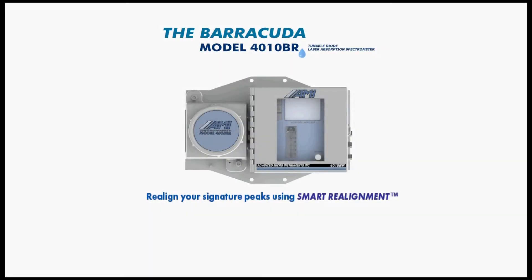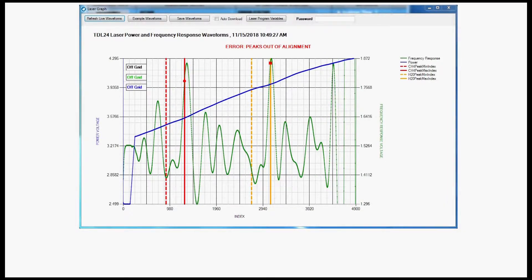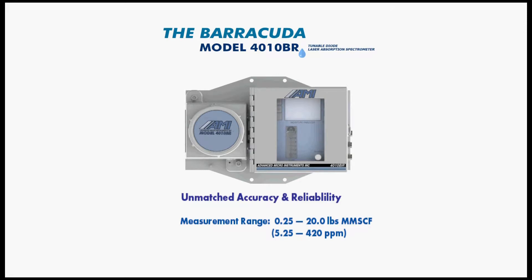Third, you can easily realign your signature peaks using smart realignment. The signature peaks on the x-axis of the measurement waveform of a laser-based moisture analyzer can gradually shift over time, which can impair the accuracy and reliability of your moisture measurement. Whereas TDL analyzers from other companies require a complicated manual process in the field or customers to send in their analyzers and pay a substantial fee, smart realignment allows you to realign your signature peaks at the location of your analyzer using simple keystrokes on your laptop while connected to the command center. All these innovations together help ensure unmatched accuracy and reliability when measuring trace moisture from as low as 0.25 pounds per million standard cubic feet all the way up to 20 pounds per million standard cubic feet.